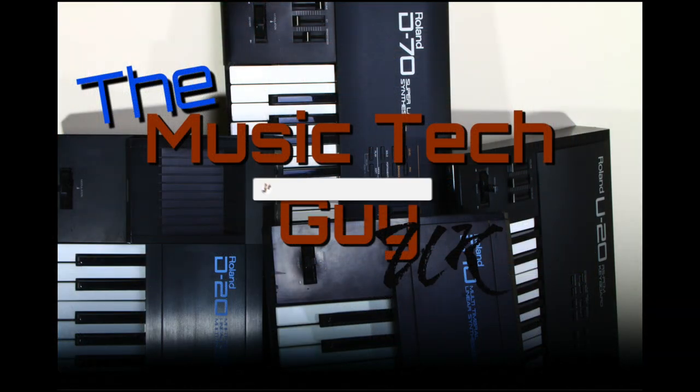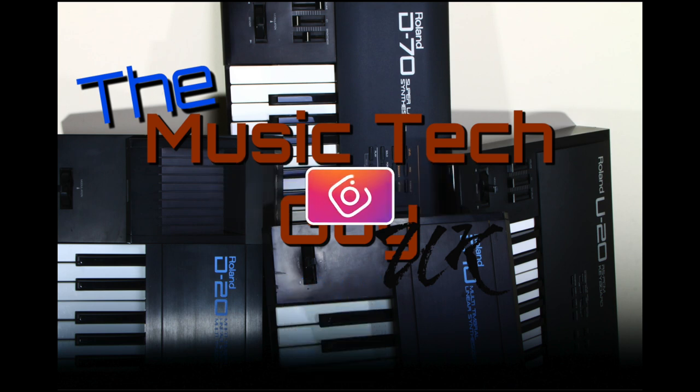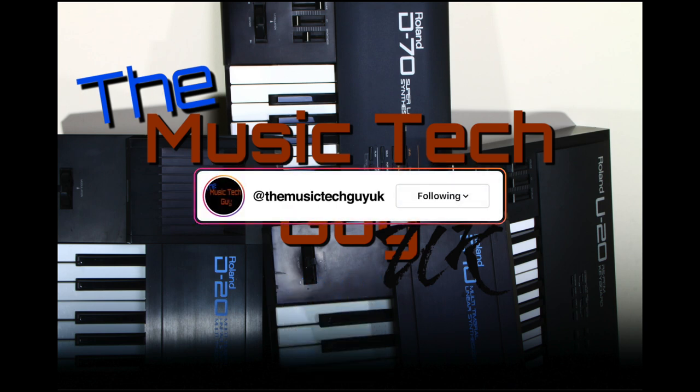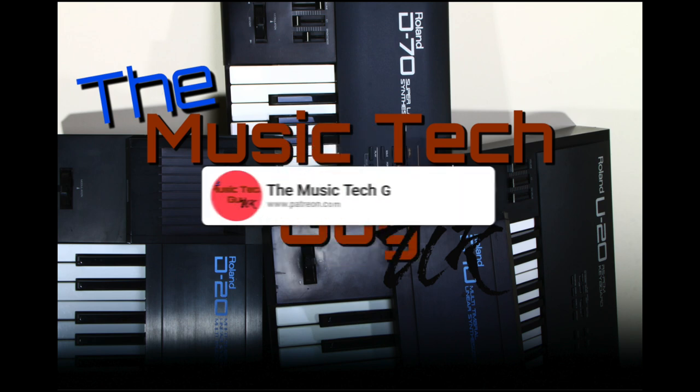Others assume you have some base knowledge. Normally what will happen is I do a summary video that explains how the keyboard works and what it's all about, then I go off and explore other areas in more depth — on the assumption you've watched the first video. Remember: like, comment, subscribe to the channel, follow me on Instagram and Facebook, and consider becoming a Patreon.